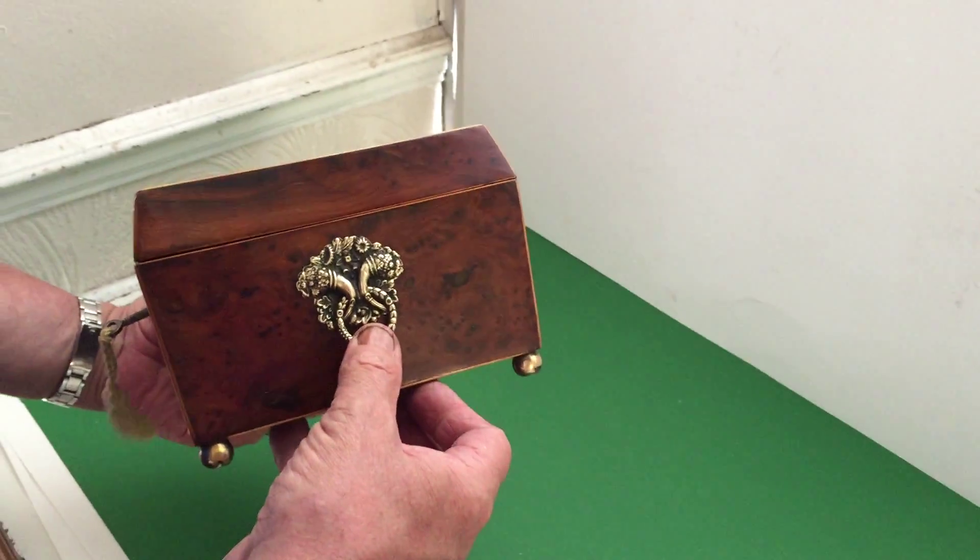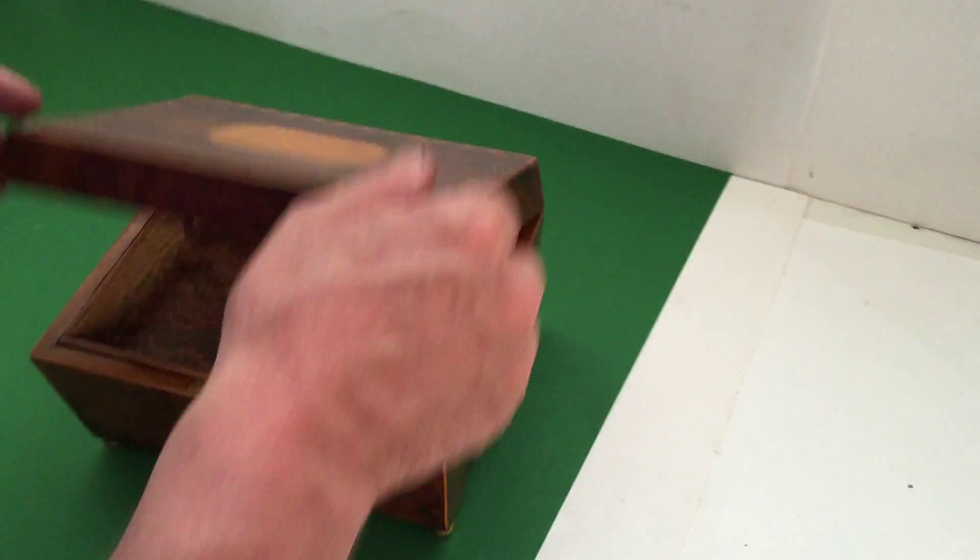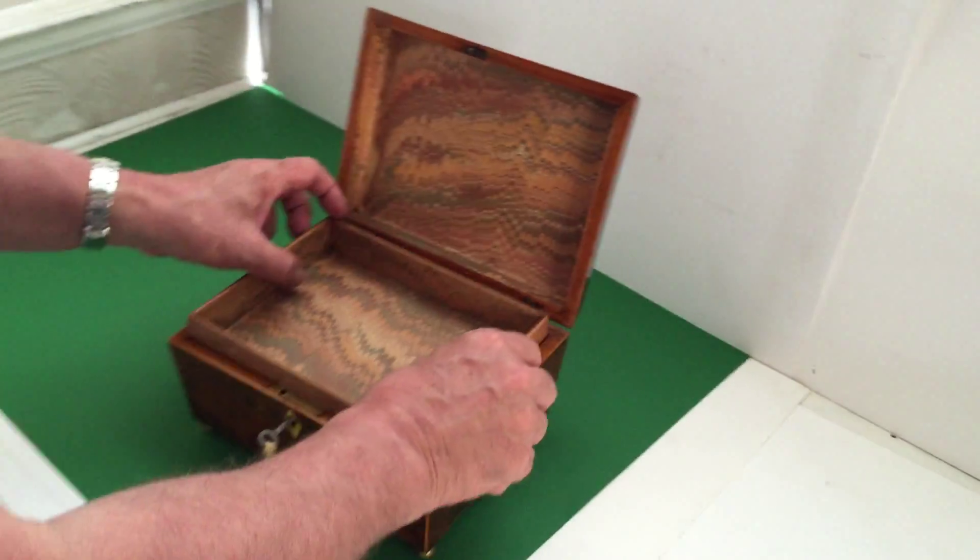It's got its original feet and handles and it's got its original tray, although we've re-lined the box.